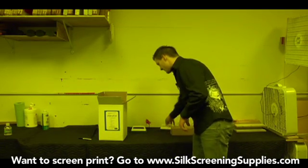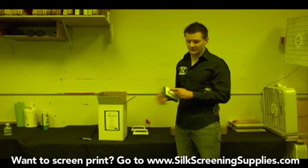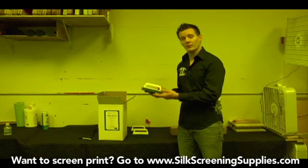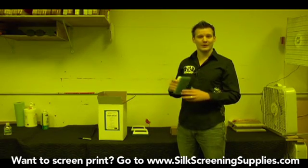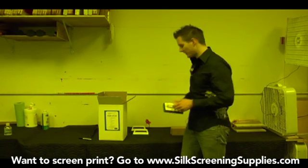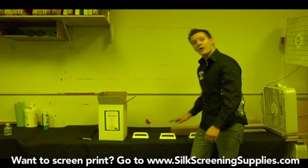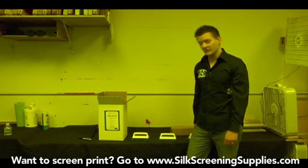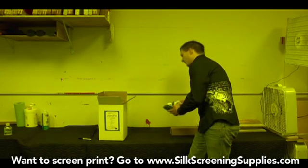The importance of labeling these brushes is you do not want to cross-contaminate the chemicals. You don't want to use the emulsion remover brush to then degrease your screens, because then you're going to be putting emulsion remover on your screen, and if you try to coat emulsion on a screen that has dried emulsion remover on it, that's going to be very counterproductive. So you really want to keep these in separate areas and use them only for the chemical that each brush is designated for. That's why it's so important to label them.